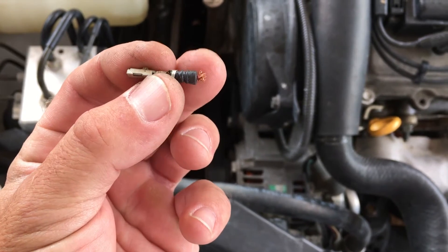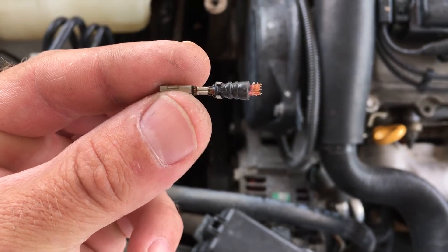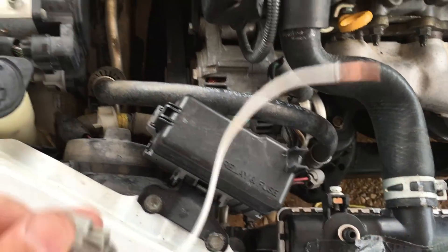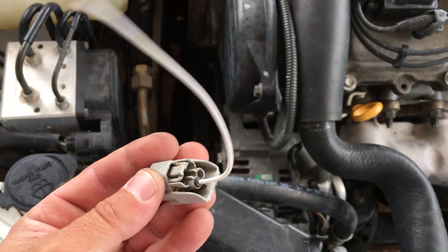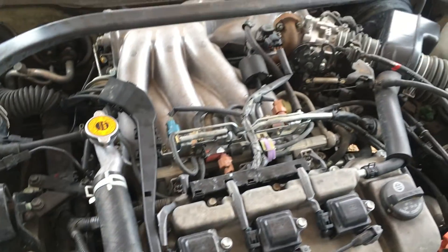So you have this tiny little clip, and what you have to do is pry that open and then put your new wire in there. When you're done, this is a finished one — wires done, and you have a nice new long piece that I can reconnect onto the back.